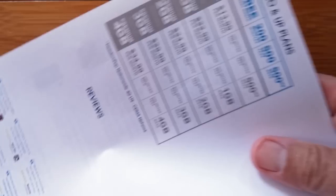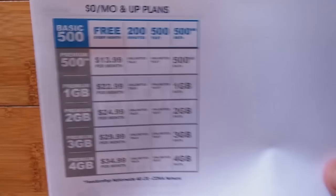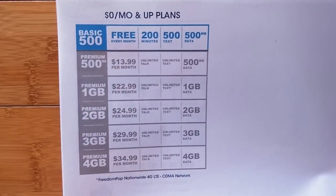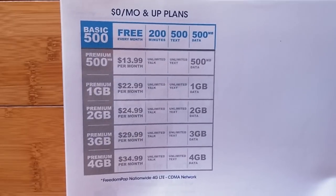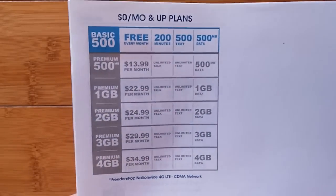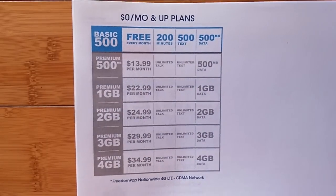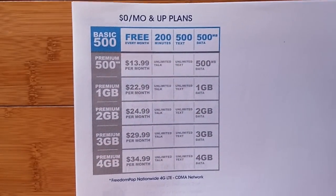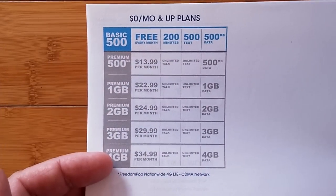So what's the deal? Freedom Pop is a carrier and they have a variety of different plans. They want to sign you up and they want to make money. They're not in the business to give you free anything — they're in the business to entice you to try something free and then upgrade to something that's going to cost you some money.